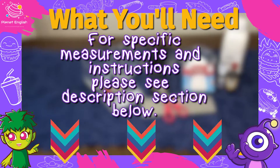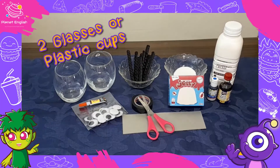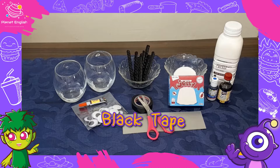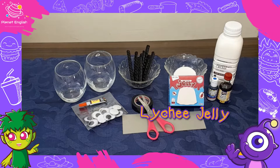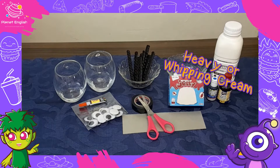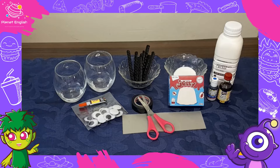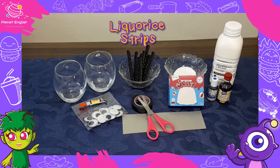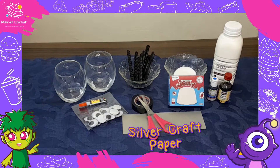For these easy Minion Pudding Cups you will need: two glasses or plastic cups, large googly eyes and some glue, black electrical or craft tape, one box of lychee jelly with blue food coloring, one pint of heavy or whipping cream, two tablespoons of sugar, some yellow food coloring, some licorice strips, and silver craft paper.